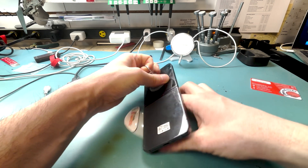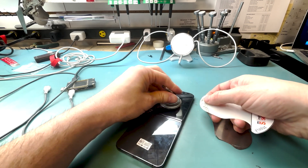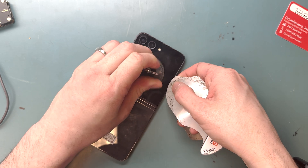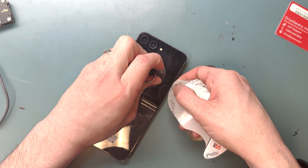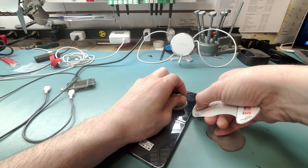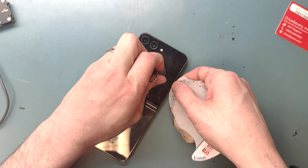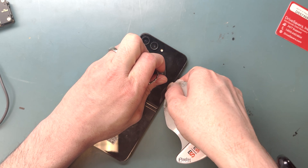But unfortunately, in my experience, it was really hard to take it apart. Honestly, you can't use a plastic pry tool to get underneath the glass. Maybe I just didn't heat it up long enough, or maybe I just wasn't taking my time. But I had to bust out the metal pry tool eventually.